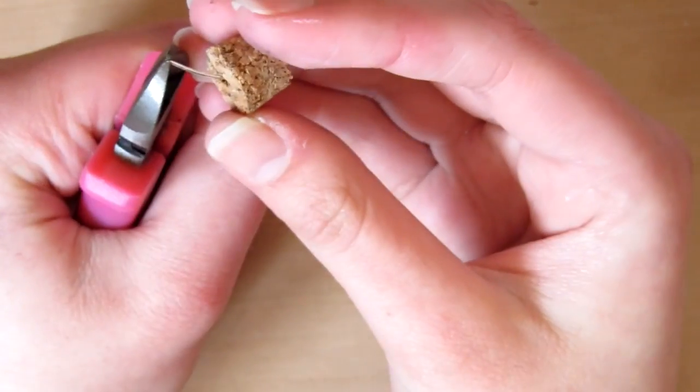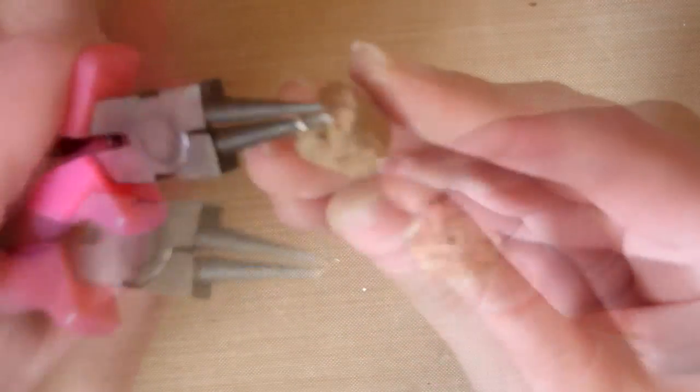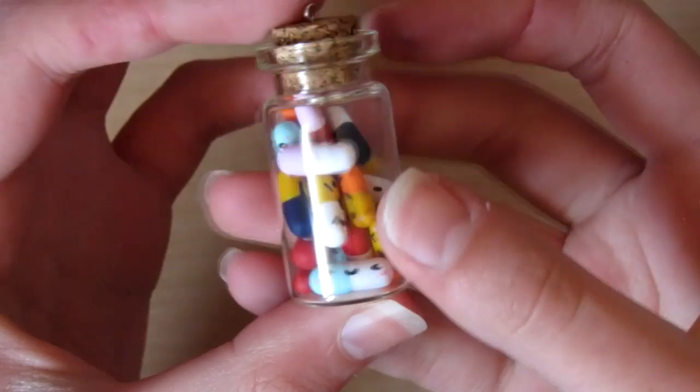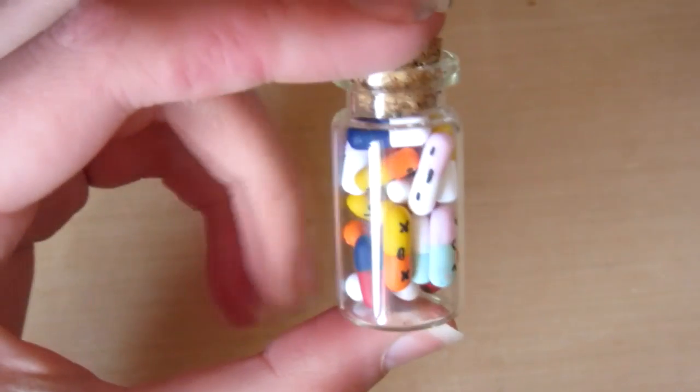Then you want to cut off the top and wrap it round with some round nose pliers. I'm not very good at this so mine didn't really work, but I'm sure you can do better. Finish it like this and then you can put the pills in the bottle, glue the lid on, and then you're done. Thank you for watching, bye!